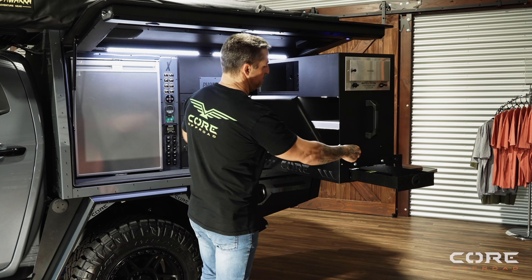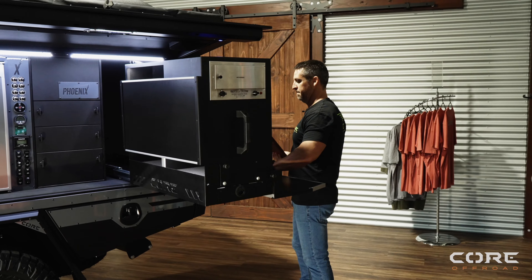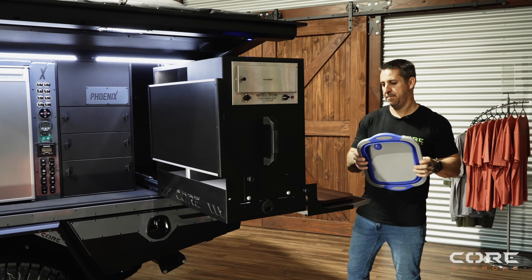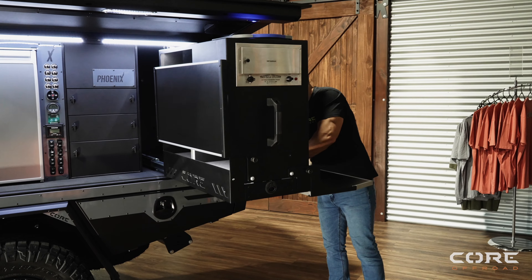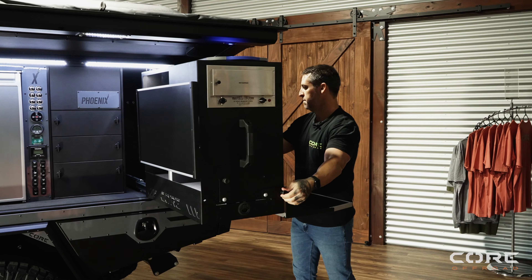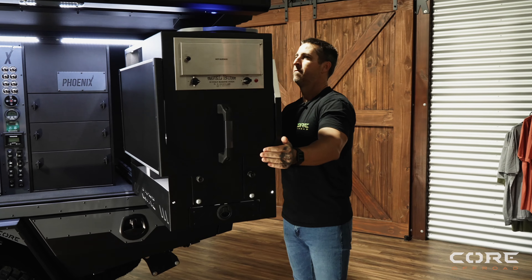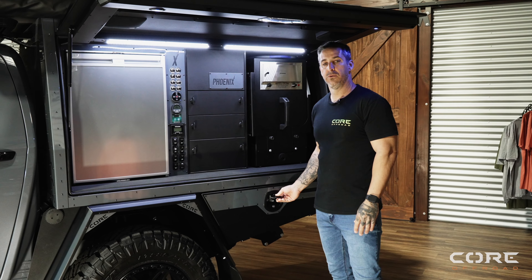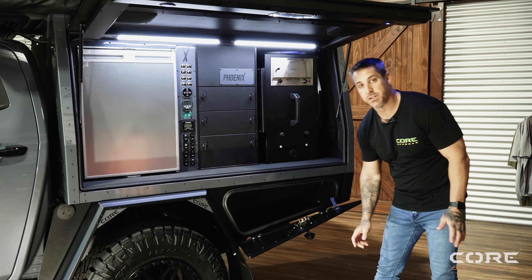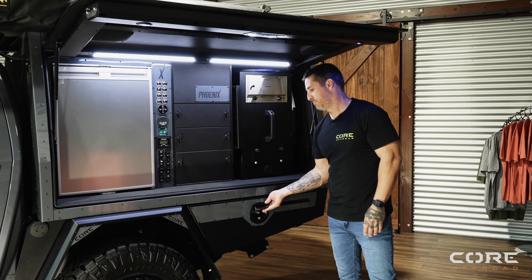Simple pack-up with our kitchen — indexing pins just clip back in. Standard under-tray box on all models, central-locked to your car, with a dust and water seal so no dust or water gets in. Great storage.